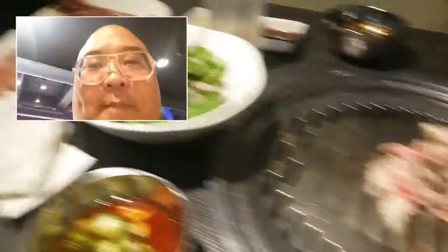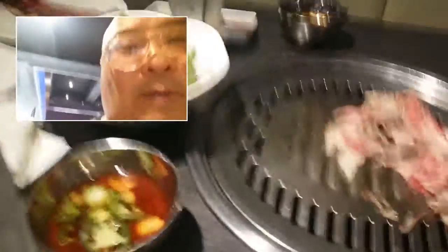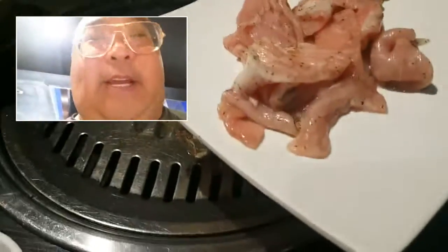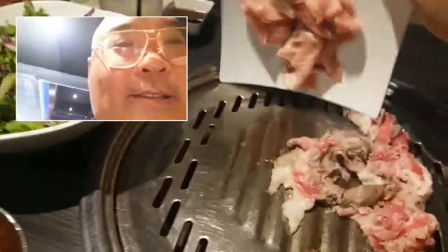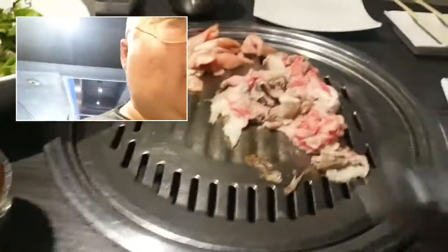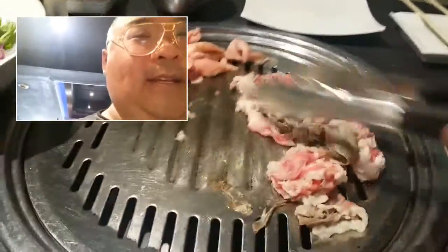Mom, I know you're watching — thanks a lot. Should have brought her! The meat came but Mario went to the restroom, so let's see if I can do this with one hand. This right here is pork cheek — it's really awesome. Let's dump that right here and put it on his side so he doesn't miss it.